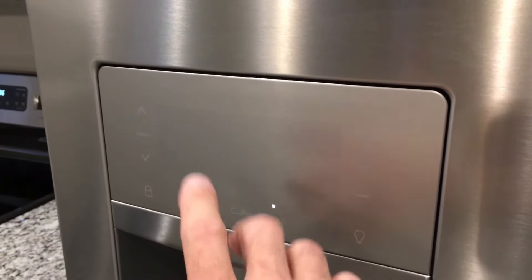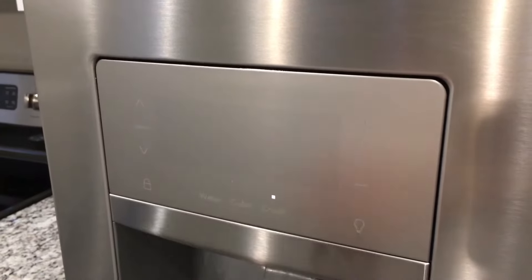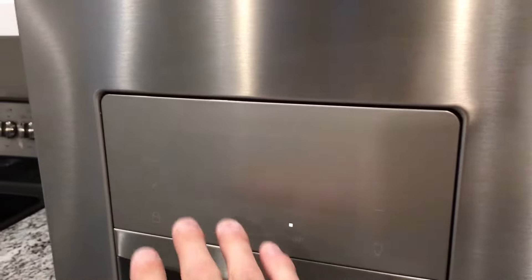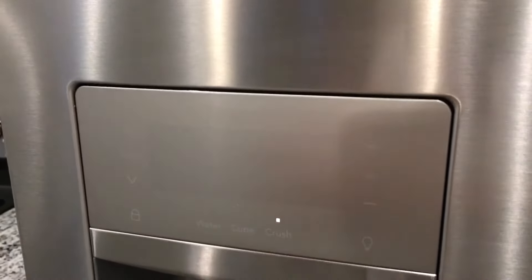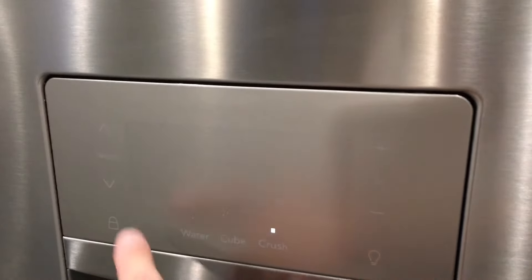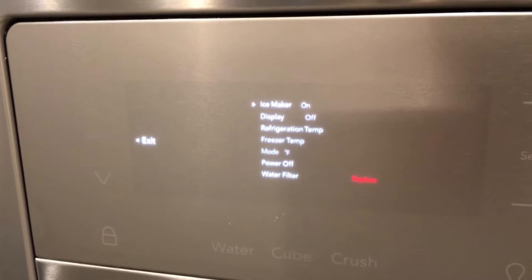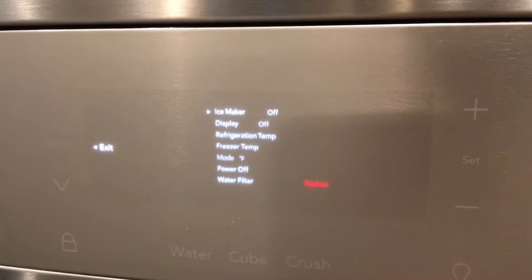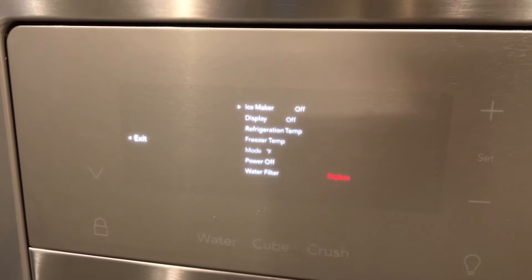It is not required to shut off the water line before you do this, but you may have a little bit that drips, so be prepared for that. What we are going to do first is shut off the ice maker. On this particular Frigidaire we have a touch control — different models may differ. Here we're going to hit Options, then Ice Maker — it's currently set to On — so we'll hit the negative to set it to Off. It's now indicated that the ice maker is off, so we are ready to go.